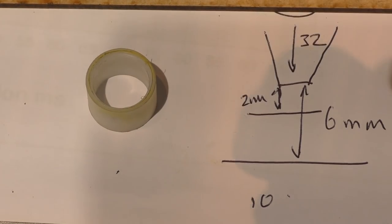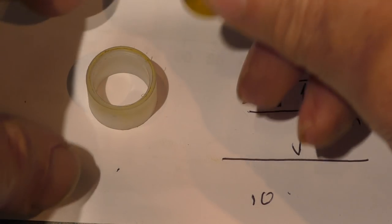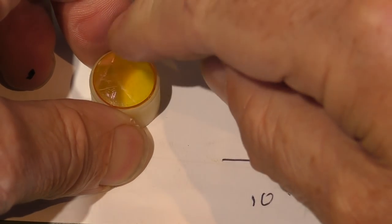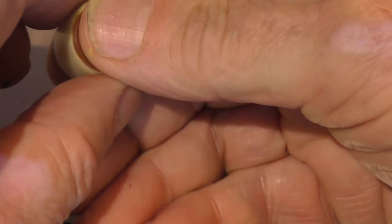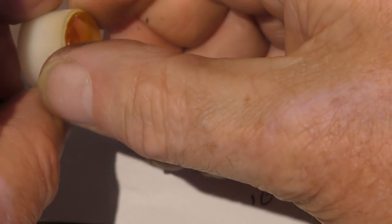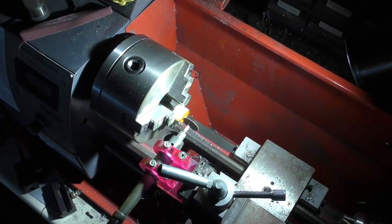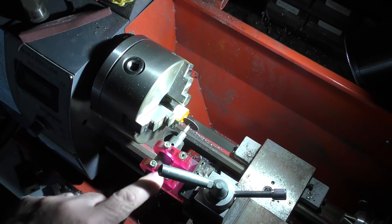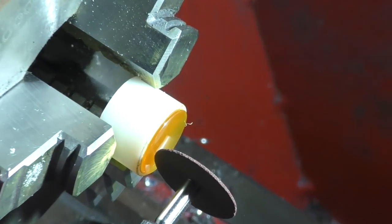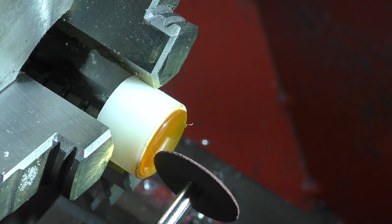We're now going to take our lens and do a little bit of work on it. To do the work I've had to make a little jig that allows me to just push the lens in, held by friction on a plastic collar. We're going to take it across to my lathe. I knew I'd put my Dremel to good use one day — I've managed to make a little fixture to hold the Dremel on the lathe. That's great what a laser machine can do for you. We're now going to slightly modify this lens.